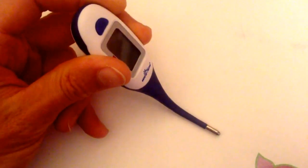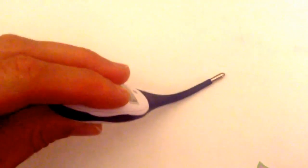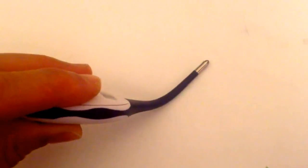The first time I got my hands on the Easy At Home Digital Thermometer, I quickly noticed the flexible tip which makes measuring, especially with children, much more comfortable. The tip bends softly and adjusts to the contours of the body.